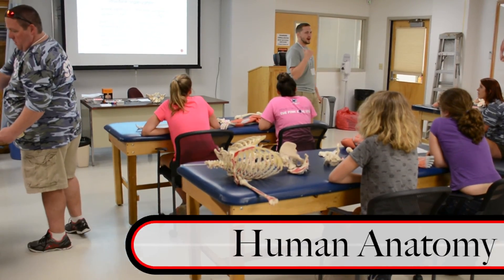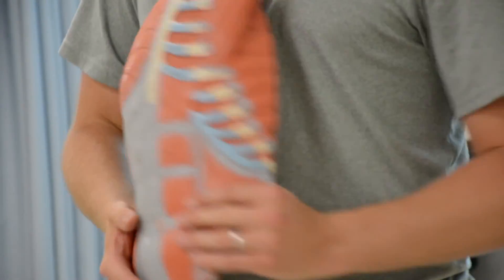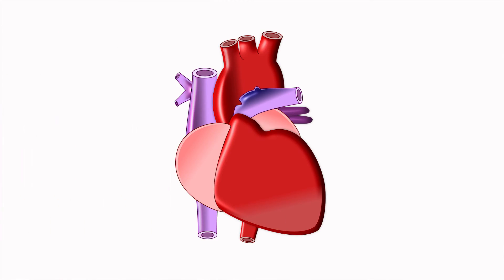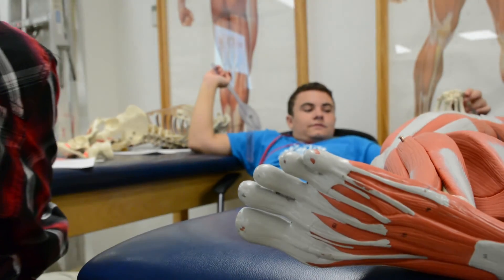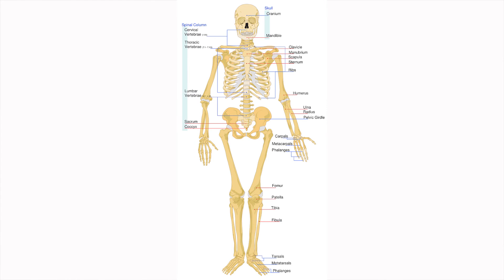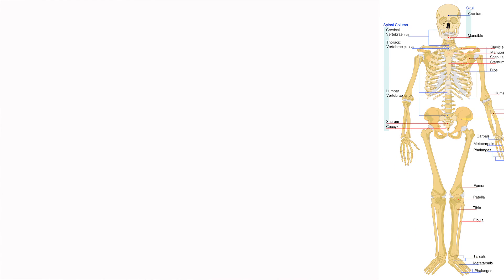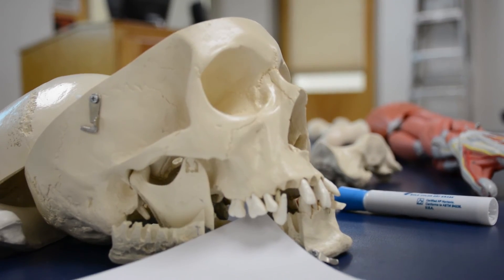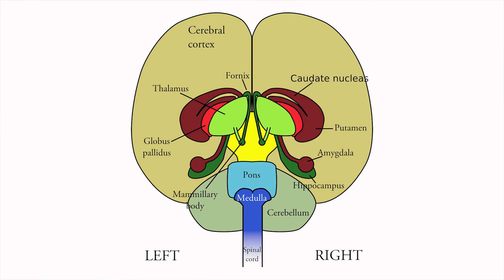The systems we went over with the campers were the respiratory system, which includes the lungs, trachea, bronchioles, nose, and nasal cavity. In this camp, we use our cardiovascular system a lot, so we looked at the heart, veins, and arteries. We also went over the integumentary system — the skin — and the musculoskeletal system: how the skeleton supports the human body and how muscles act like pulleys that generate motion to create actions. Finally, we took a look at the nervous system, which included the human brain.